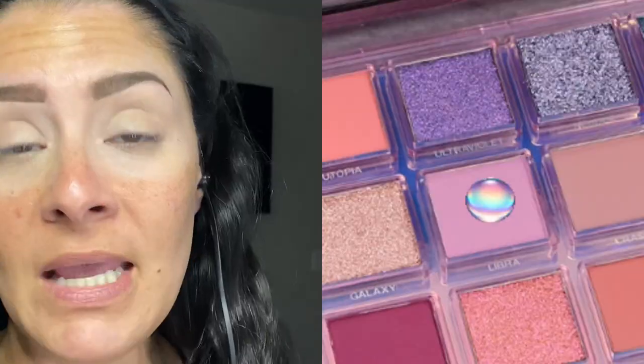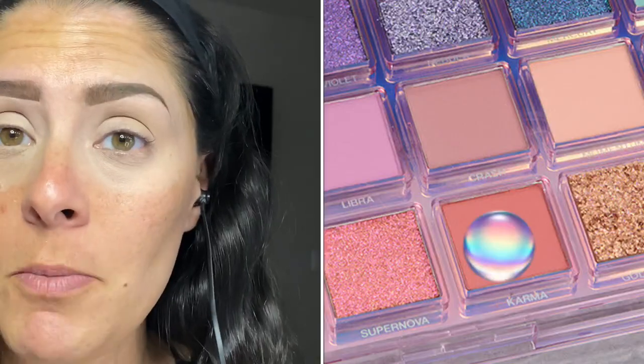I'm going to start at the beginning of Huda's own website over the looks they want us to try. Start off by placing either the shades Off Balance, Libra, Karma, or Utopia. I'm going to add a little bit of Utopia and Off Balance in my crease — getting a little daring, a little crazy. I'm following this must-have look by Huda Beauty themselves.